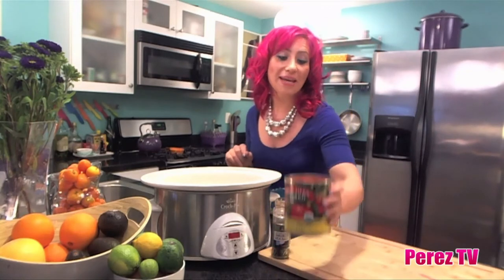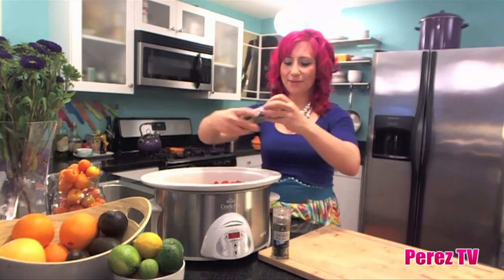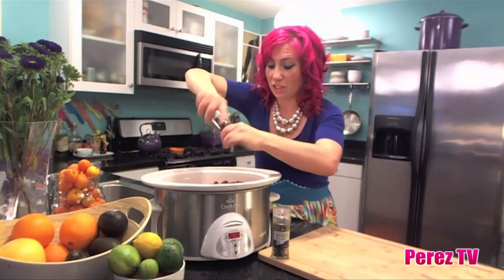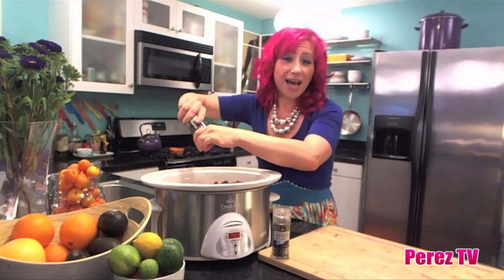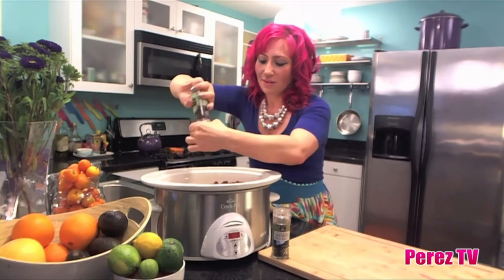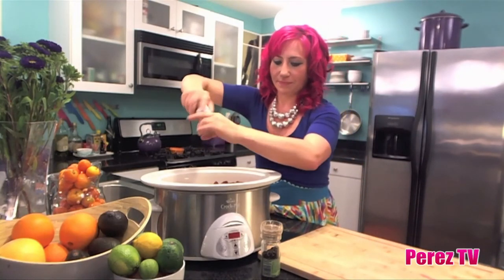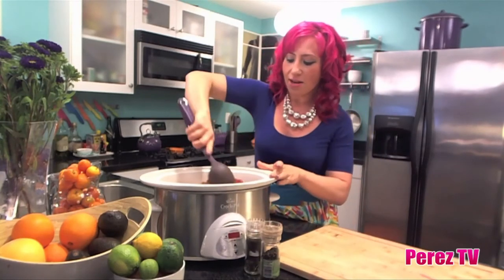Then just add a big can of diced tomatoes. Then add some pepper — I absolutely love pepper, so I always add a bunch of it. I'm one of those people that when they bring out the fresh ground pepper at a restaurant and say 'tell us when,' the waiter always gets a little annoyed because I will never say when. Then some of my favorite smoked salt. Then grab a spoon and just stir it all up.